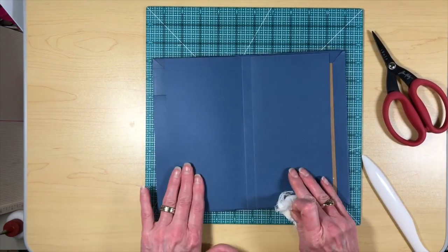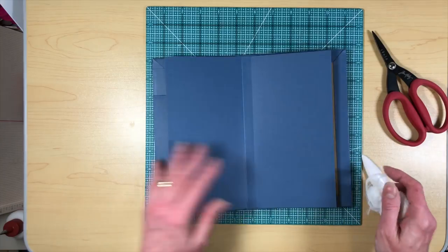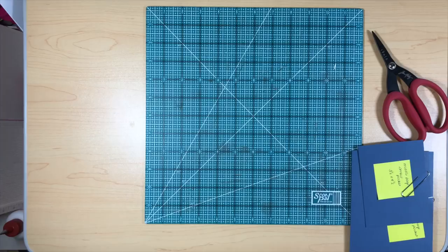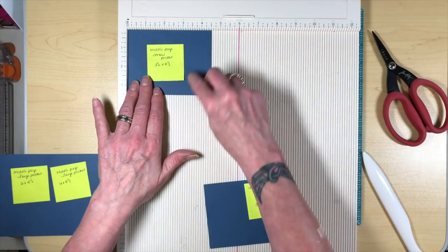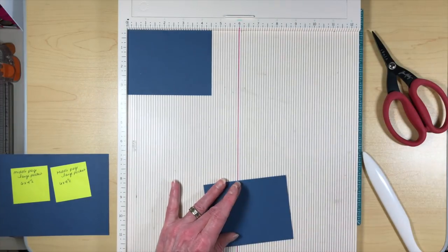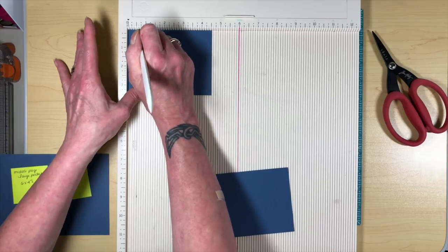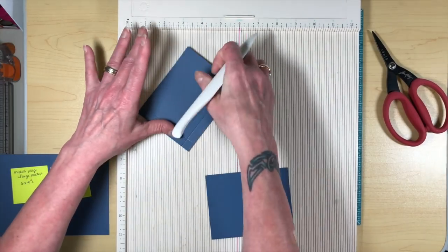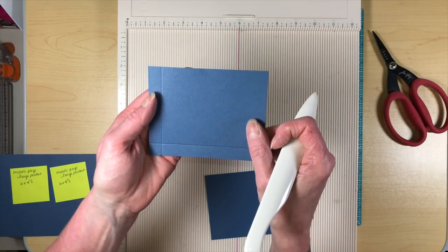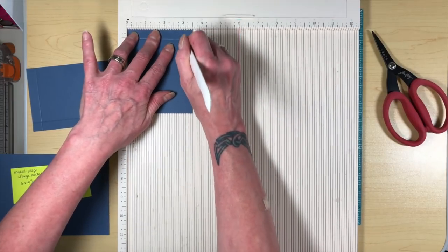That's going to give you your middle page, and we're going to build some pockets on the middle page here. There are going to be four pieces you need — two for the small pocket and two for the larger pockets. The small pocket for the middle pages measures three and a half by four and a half. You're going to do them opposite: for one, score at half an inch and then turn it and score at three. For the other, put it in and score it at four — just the opposite — and then the bottom score will be at three.